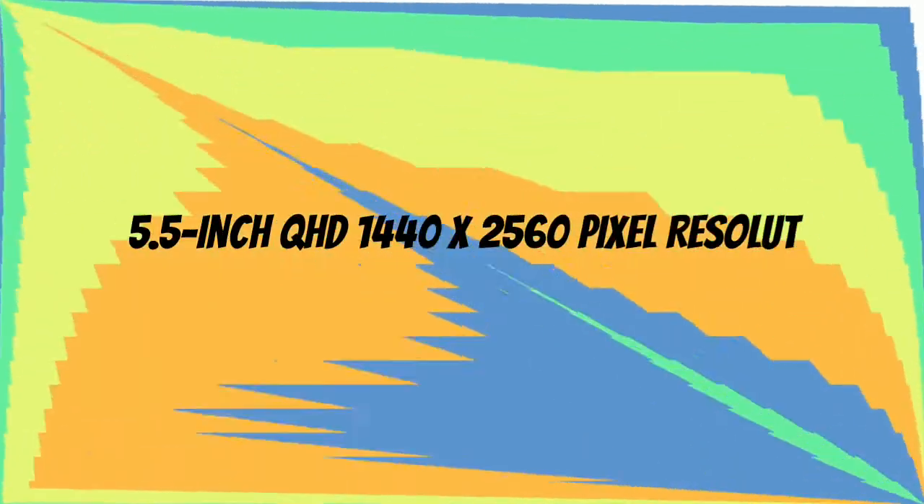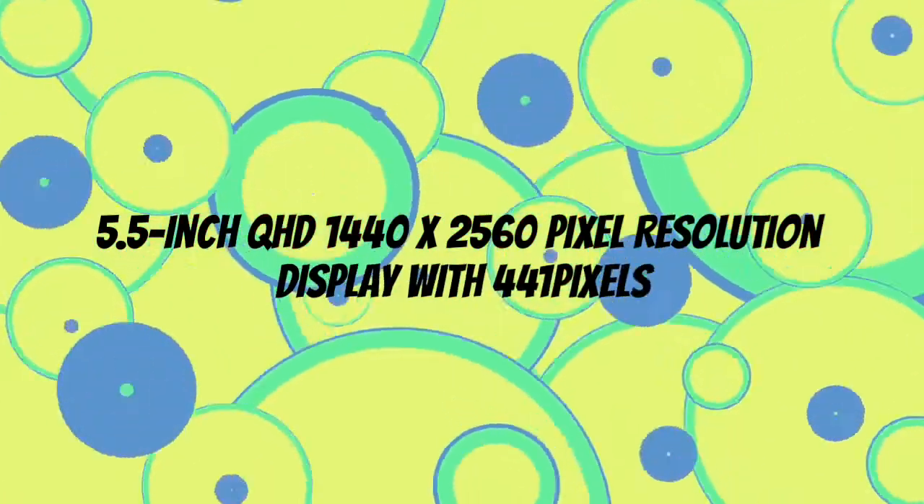The OnePlus 5 comes with a 5.5-inch QHD 1440x2560 pixel resolution display with 441 pixels per inch, which powers the display to peak quality and vivid colors.